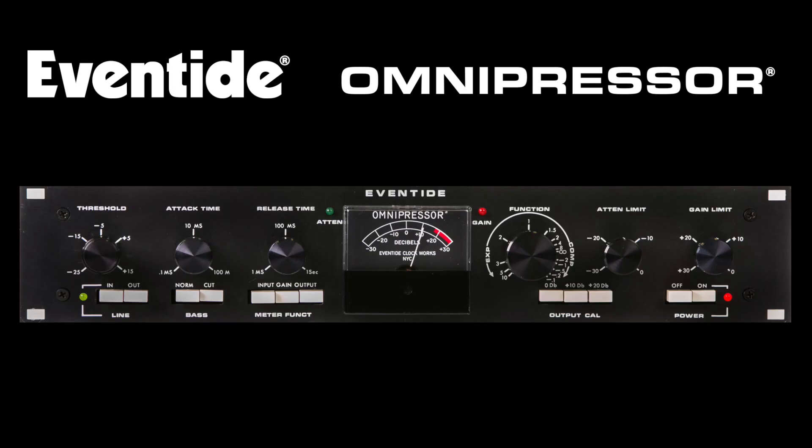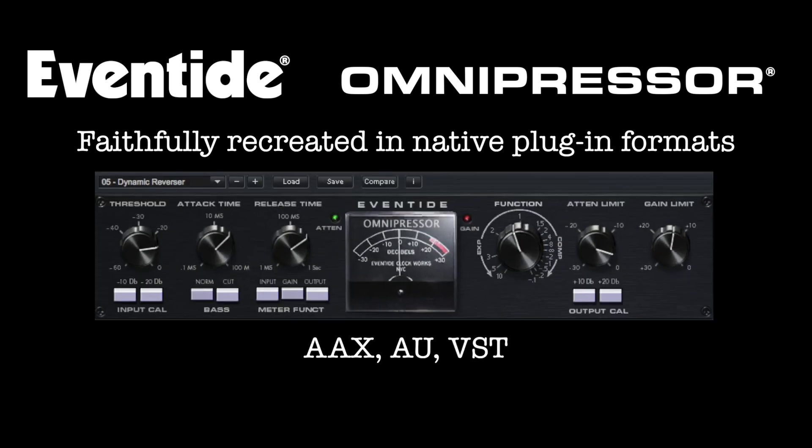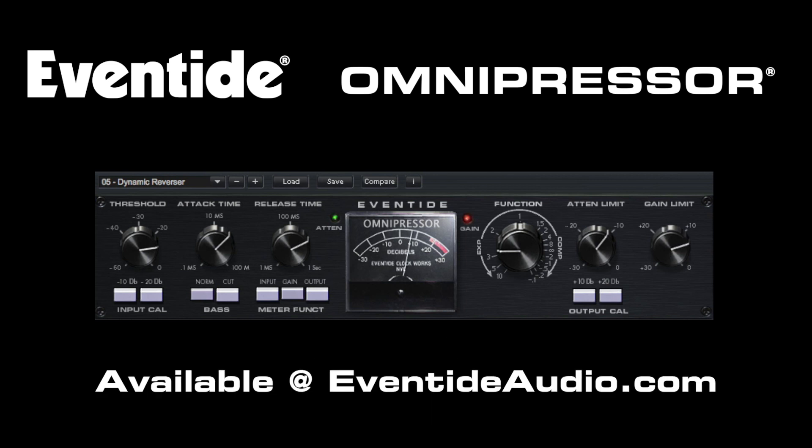For more detailed information on Eventide products, please contact Felden Audio on 01580 4314.